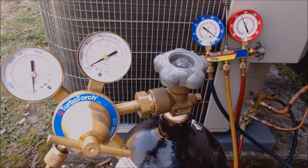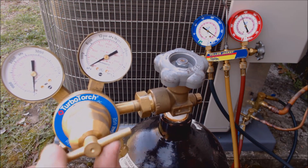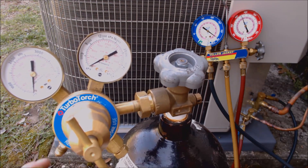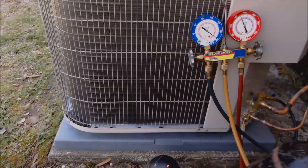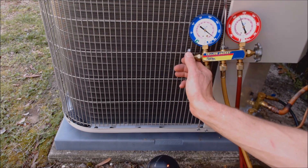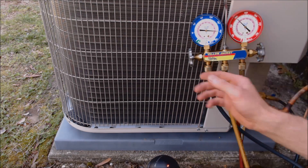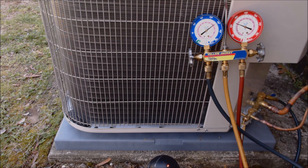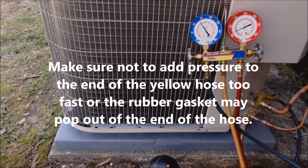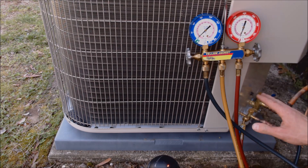If you saw any of that, it was just a little bit of refrigerant oil — it's in this hose right here. After that, back the thumb screw out so it's ready for next use; don't back it out all the way or the thumb screw will fall out. Now that the pressure test is done and it's holding, we're going to release the nitrogen out of our service hose. Once that's close to zero, we're going to disconnect here and here and get ready for our vacuum pump.